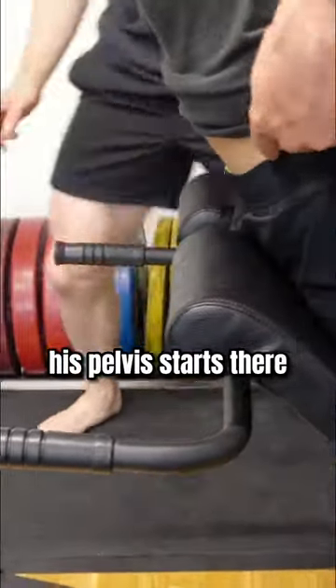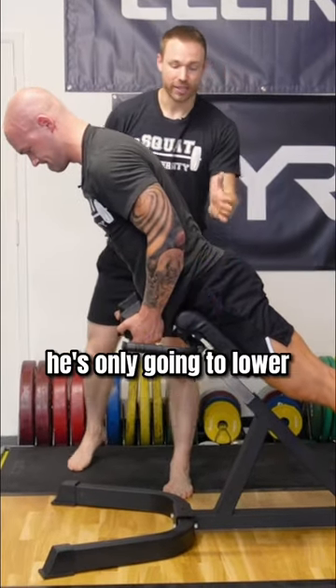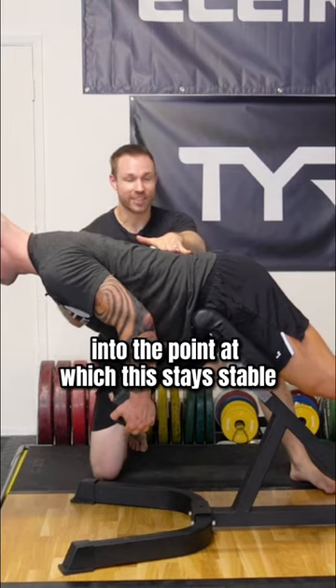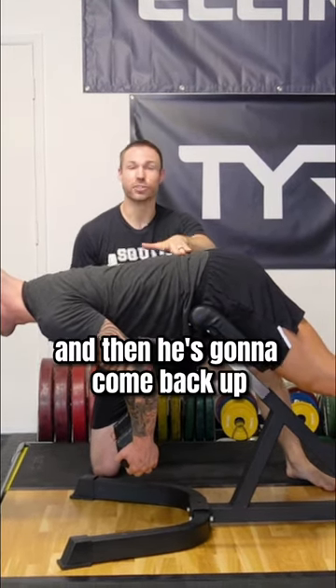You can see in this position right here, his pelvis starts there and the pad is below it. There's his start. He's only going to lower to the point at which this stays stable — any lower, about right there, that's his end point. And then he's going to come back up.